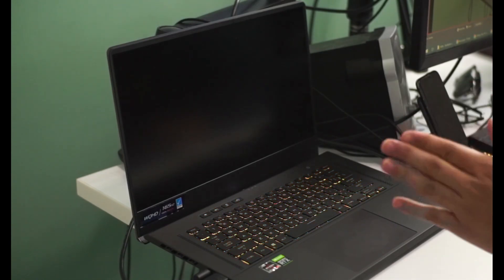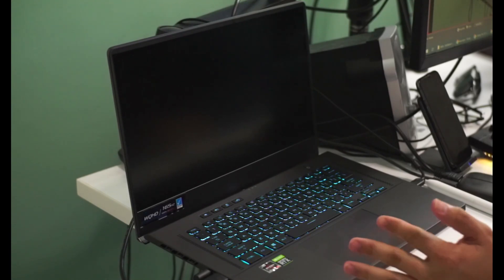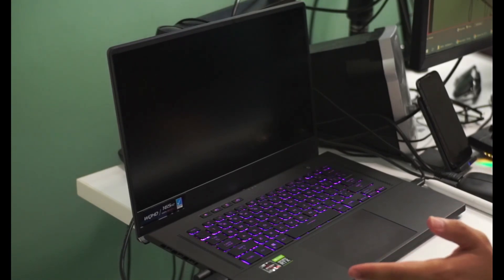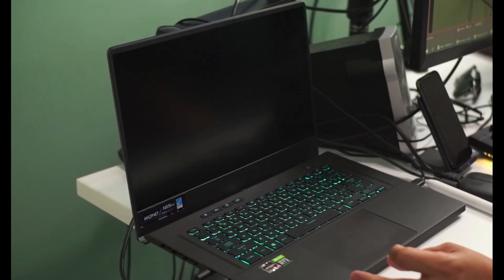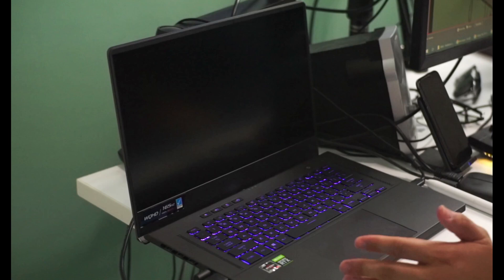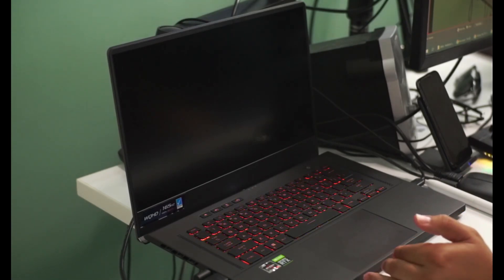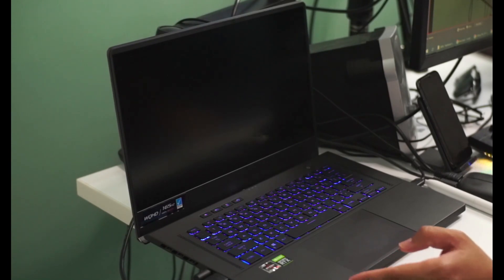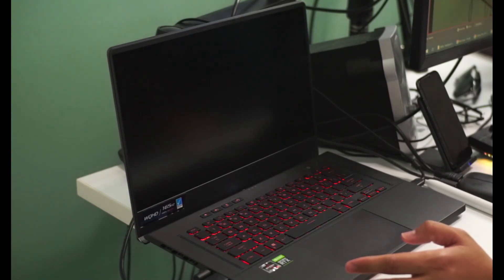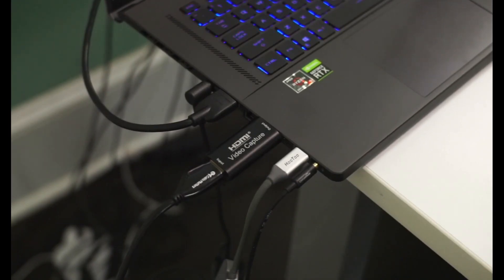Hey everyone, welcome back to the channel. As promised, I'm doing my gaming benchmark review and also a quick look at my thoughts after using this device as my daily driver. I got rid of my desktop and I'm using this fully as I prepare to do more remote work across the country. I wanted to give you guys a review from a content creator and gaming benchmark perspective so you could get a better picture of how this device stacks up.